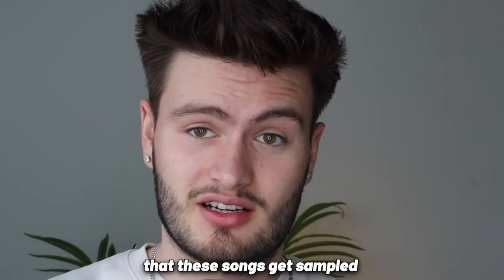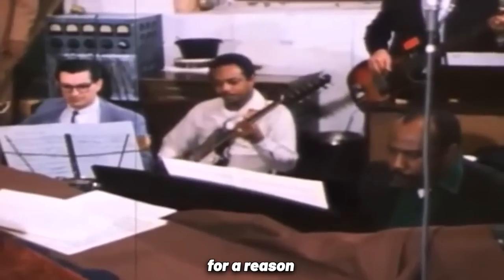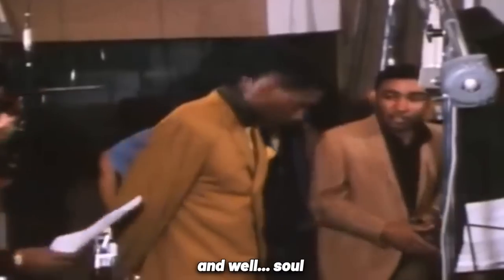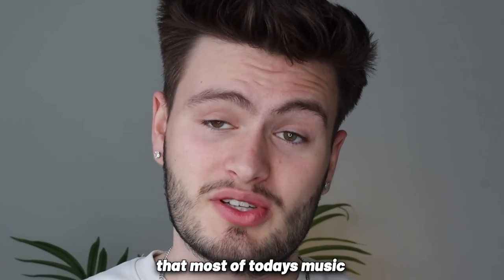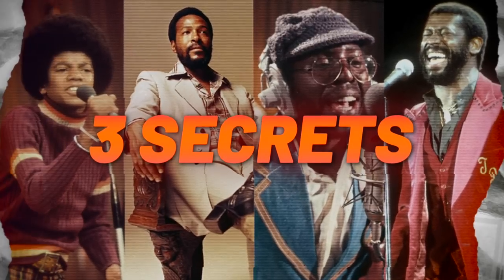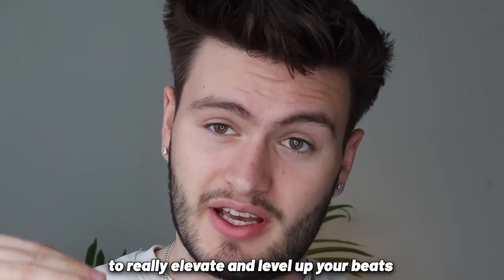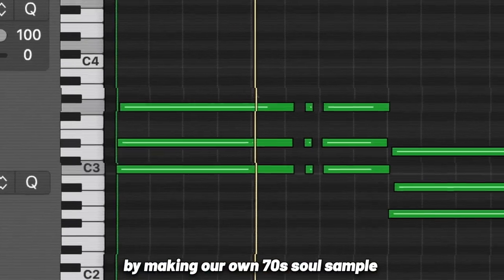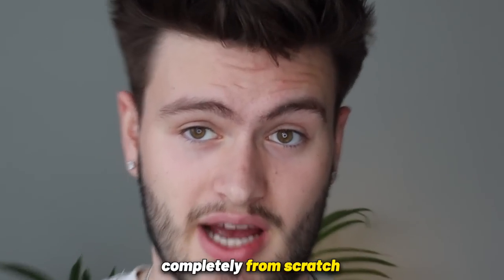It's no surprise that these songs get sampled so often. The 70s were called the Golden Age for a reason. 70s soul music has way more depth, character, feeling, and soul than most of today's music. So today we're going to break down the three secrets you can steal from 70s soul to really elevate and level up your beats, and then I'll show you how to apply those techniques by making our own 70s soul sample completely from scratch.